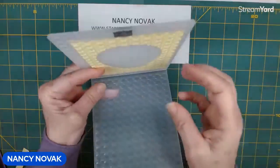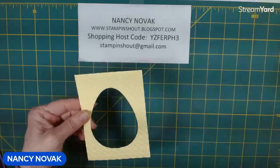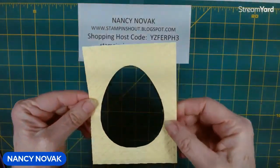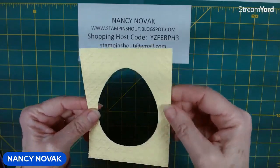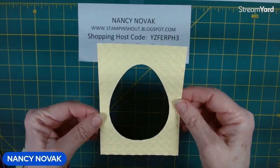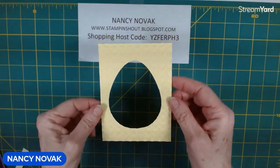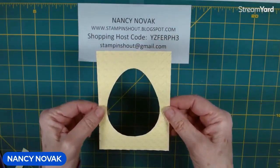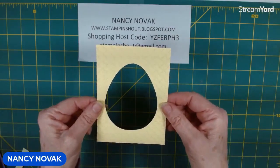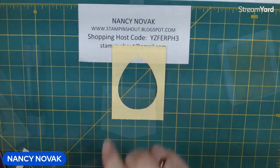The cane weave embossing folder is one of my favorite embossing folders for Easter time because it gives a really nice weaved pattern — hence the name — and it kind of reminds me of an Easter basket. One important thing to remember: cut the egg out first and then run it through the machine for texture. If you do it the other way around, you're going to smash all that pretty texture. So cut it first, then texture it.